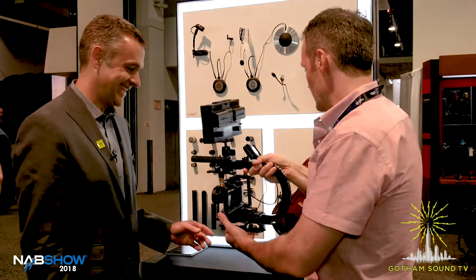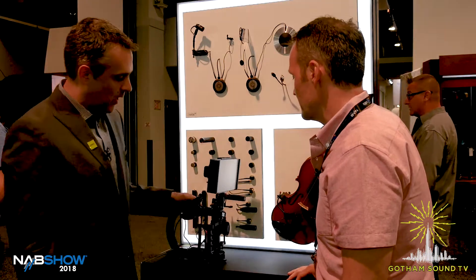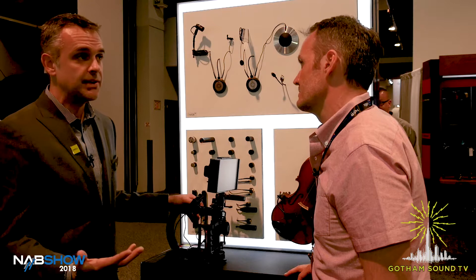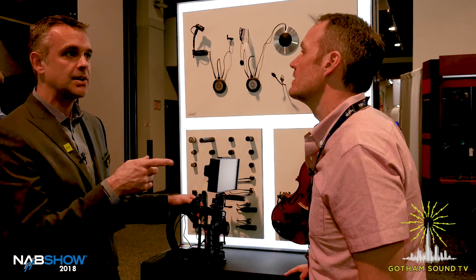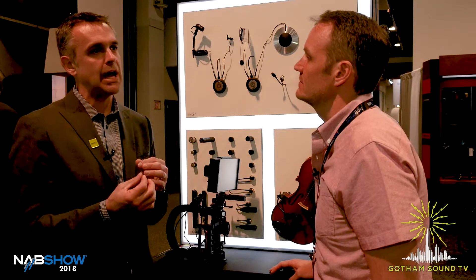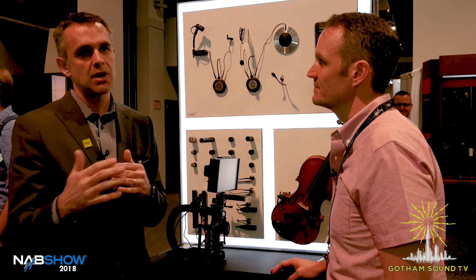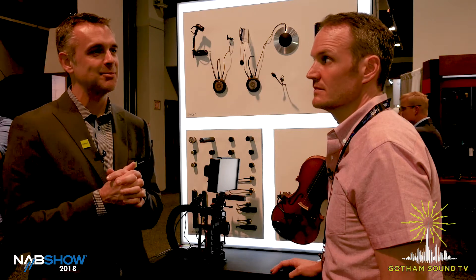Very cool. So what can we expect from DPA coming up in the not so distant future? Well, we're going to be doing more of the Core line. We've introduced the Core from the lavs and the headsets, and now the instrument mics, and we're going to be continuing into all the lavs and headsets — there's a couple of others that aren't yet Core. In addition, some of the podium mics, the little mini shotgun mics — the 4098s — yeah, everything that's basically a miniature capsule will at some point be moved over into Core. Through the summer we'll see some more Core releases.